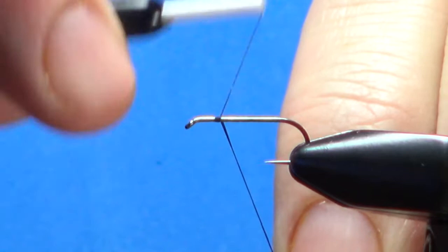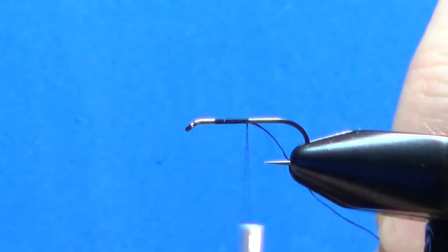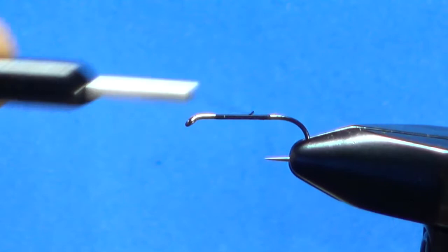First off I've got a size 12 standard dry fly hook in here, putting down a layer of black 8/0 UTC thread. Let's take it back to start of the bend, about where the barb would be if this was a barbed hook.